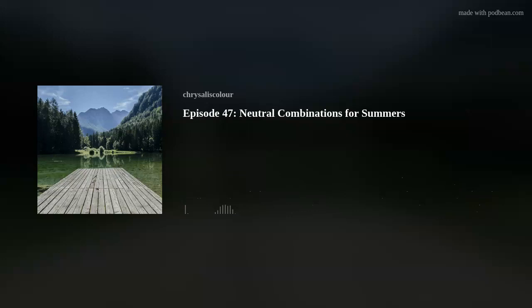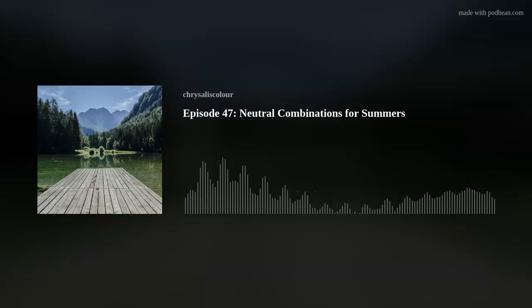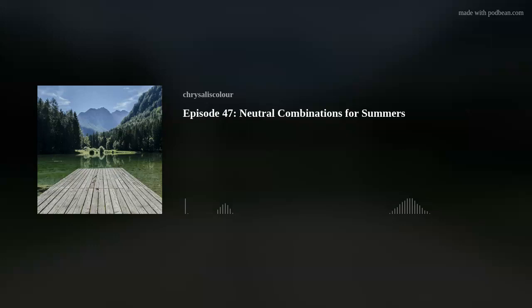When they started planning this episode, they thought summers don't have a problem with neutrals — it just seems so easy and natural. But keep in mind it was a summer who asked the original question that sparked this whole series about neutrals. It's a classic case of 'don't fix it if it ain't broken.'